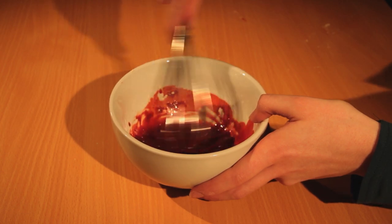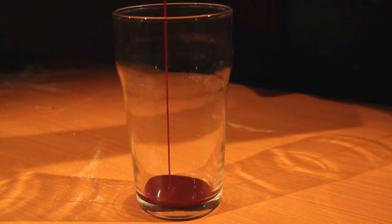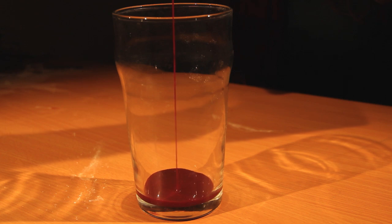Finally, let the mixture sit for 10 minutes in a warm environment. This will give it some time to thicken. You are now ready to use your fake blood.